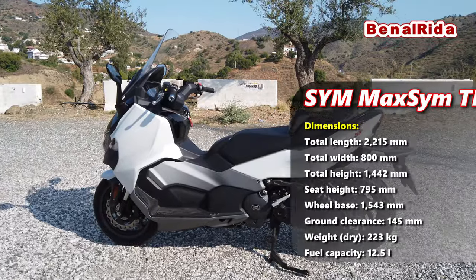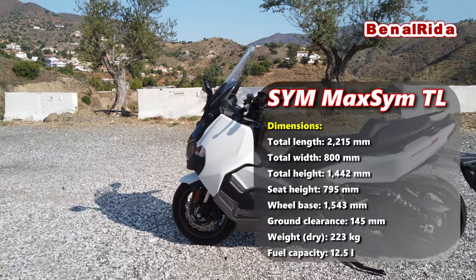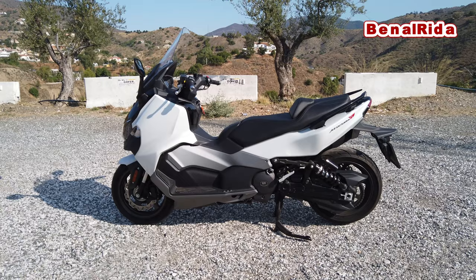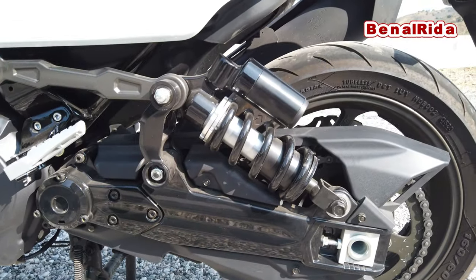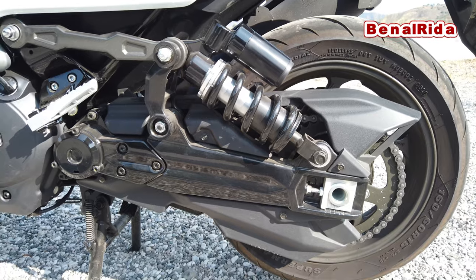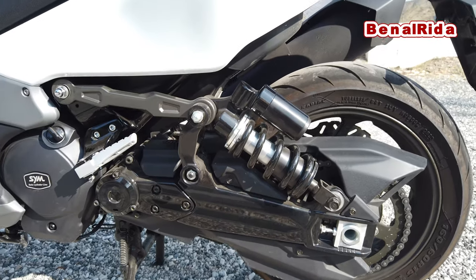There are a few distinct differences on this scooter, because it goes more in the direction of a sporty scooter. Therefore, we have this suspension in the rear, which you can see here. While we are here in the rear, you can actually see that it does have a chain, which apparently transmits the power better to the wheel.